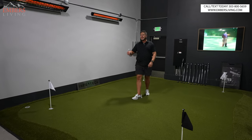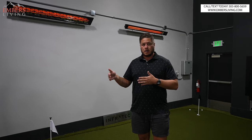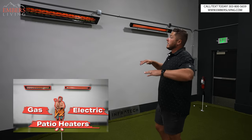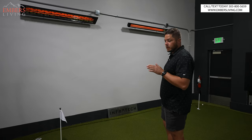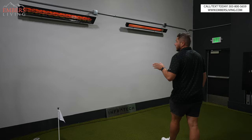What's up guys, it's Trevor with Embers Living. Today we're doing an Infratech review. We did a video a couple of weeks ago on gas versus electric patio heaters. If you guys want to check out that video, we'll include a link below. But today we're specifically talking the brand Infratech. So if you're trying to shop for Infratech, it can be a little bit confusing.